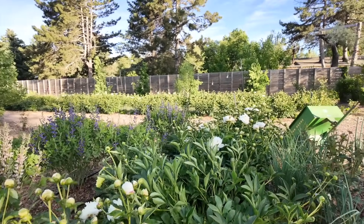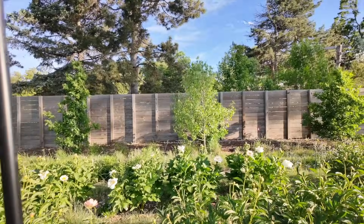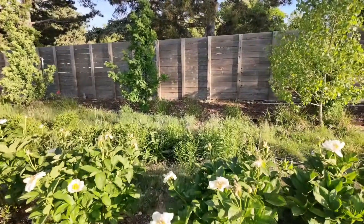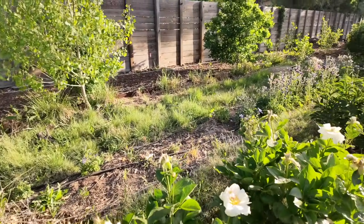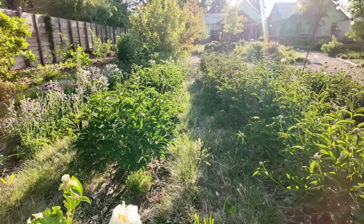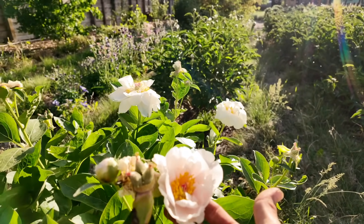This is what we call a double ruffled variety — it has lots and lots of layers of petals. But even though those are beautiful, they are not my favorite. In contrast to those double ruffled blooms, we also have some that are more open face. These are our earliest blooming peonies, and we have different staggers of bloom so we get multiple different bloom times.